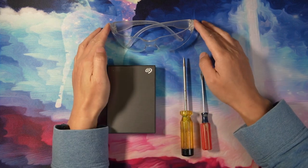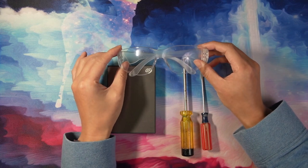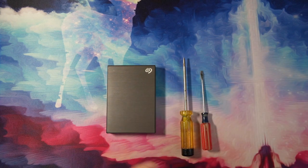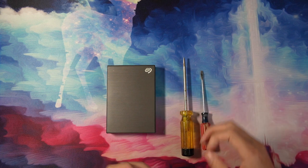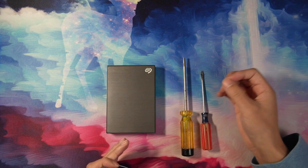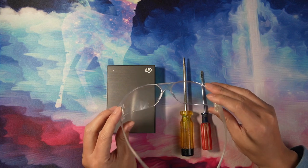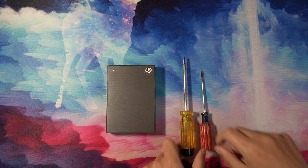Another tool that's not a must, but I would strongly recommend, is protective eyewear. It's always good to have to protect your eyes, because you are prying open this thing, and although it's unlikely you'll chip anything, there is a possibility. If something chips and flies out, having protection will keep your eyes safe. All right, let's work on that drive.